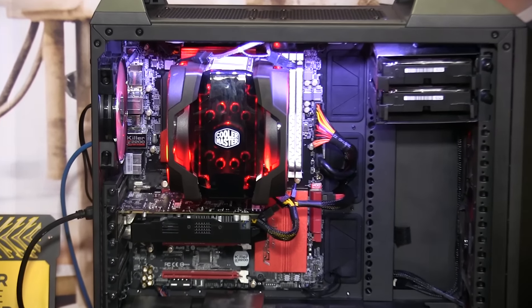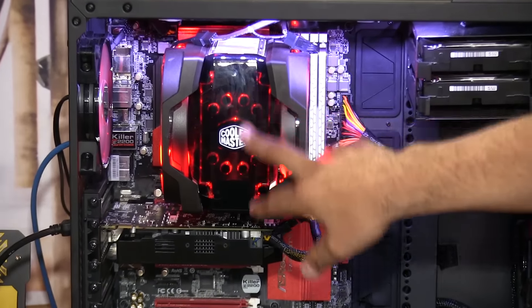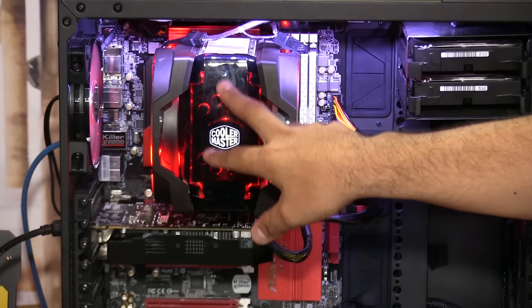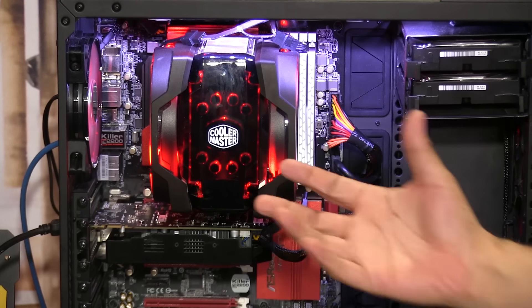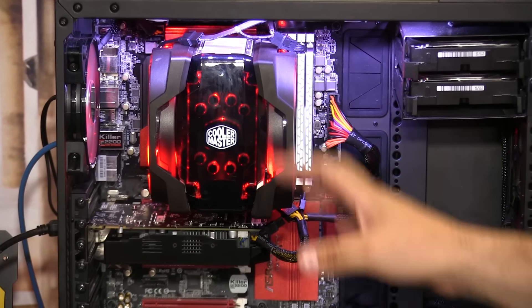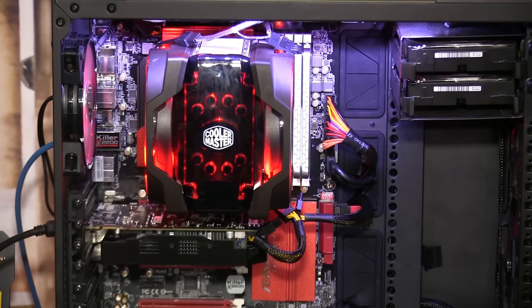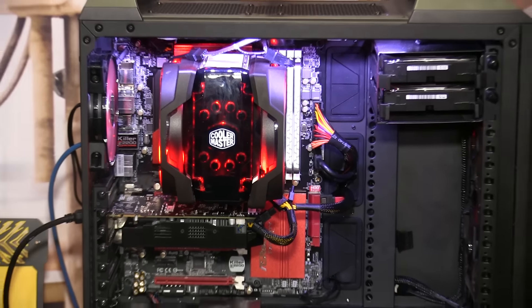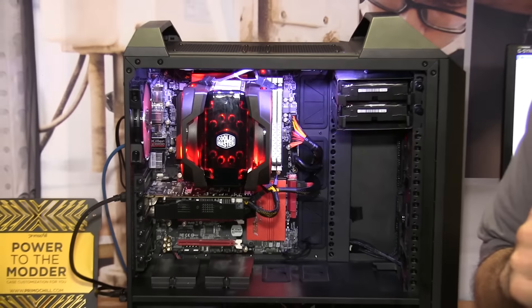One of the cool neat things about it is this top cover. You have two options: you can have a very clear cover, which really gives it a beautiful look, or you can do a solid. In addition to that, we've also provided a 3D file that allows you to create your own top cover however you want.